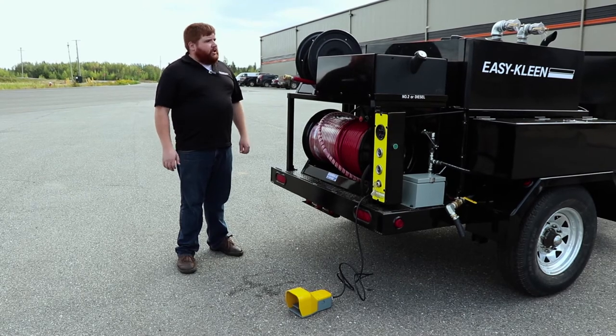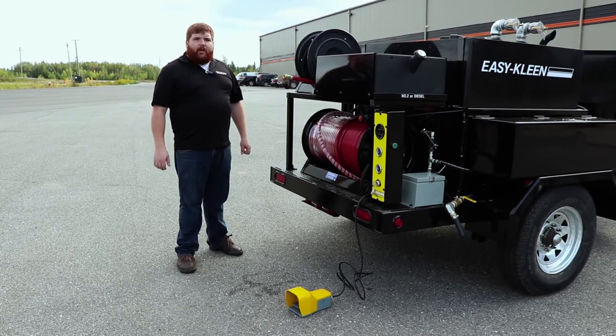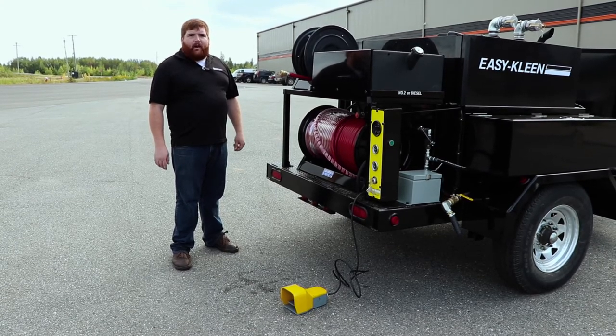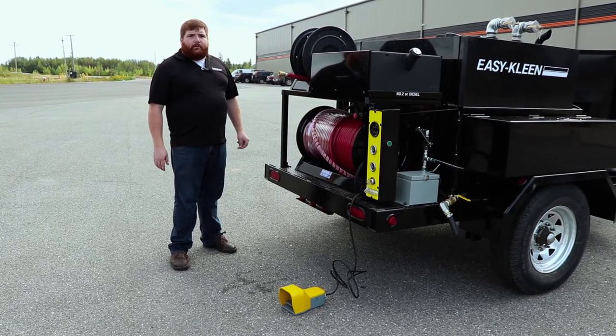So it's a well-built machine. We'd be happy to have your business, and we look forward to doing some business with you guys. Give us a call today: 1-800-315-5533. Ask for Josh at EasyClean.